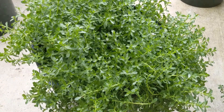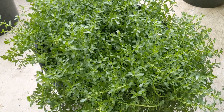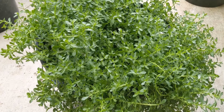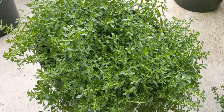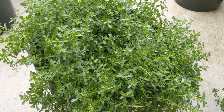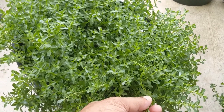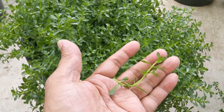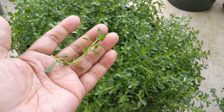Hi friends, today I am introducing you to my Brahmi plant — Brahmi, or Bacopa monnieri. This was planted in a potting soil about six months ago. The original mother plant was only this much — from this much of a stem, I got all this plant.